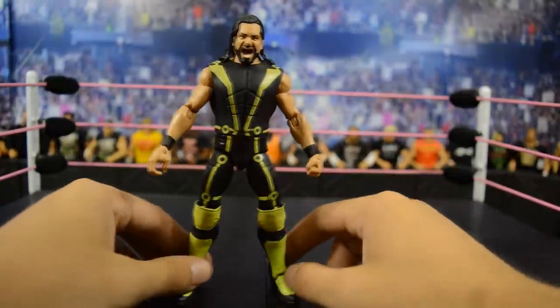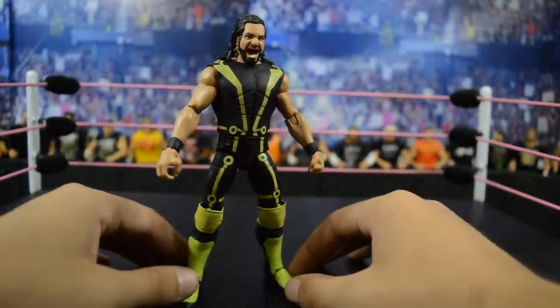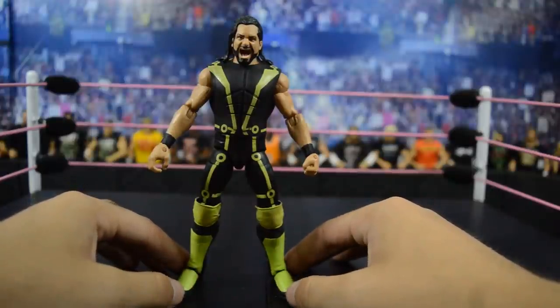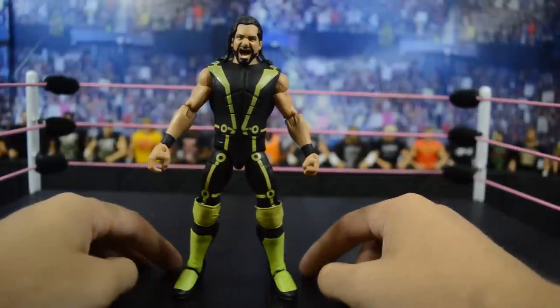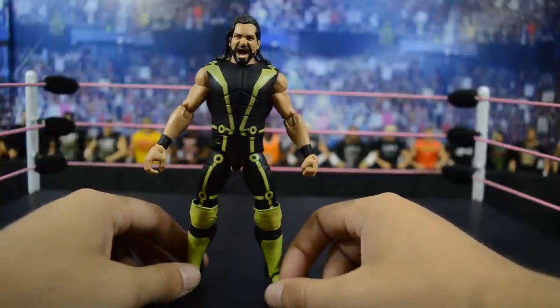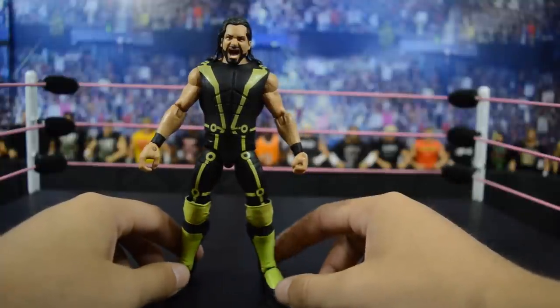Last but not least, we have the brand new Elite 52 Seth Rollins from his SummerSlam 2016 attire, where he battled Finn Bálor for the Universal Championship. We do have a full figure review on this figure linked in the description below. I like the black and green contrast a lot — the attire is really nice, we get a brand new Seth Rollins head scan, and the green pops off the black really nicely.